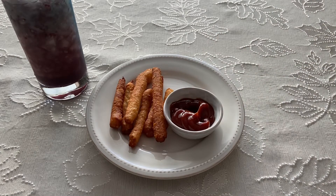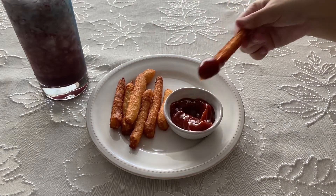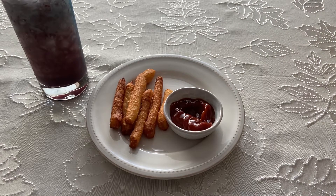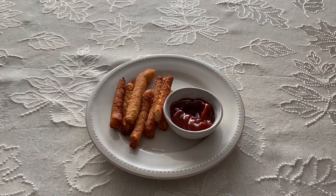The recipe calls for white cranberry juice, but I didn't realize that until I was already making the drink. I liked this drink a lot and would definitely make it again. Thank you guys for watching — I'll be uploading again soon, so I'll see you guys next time, bye!